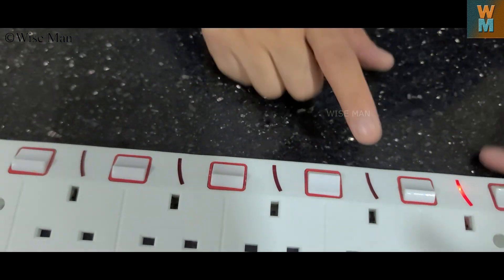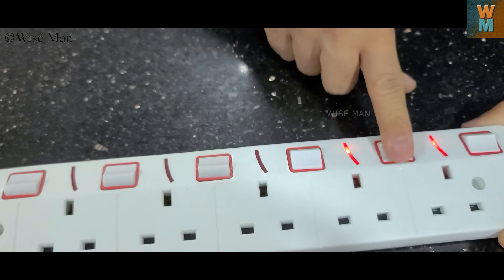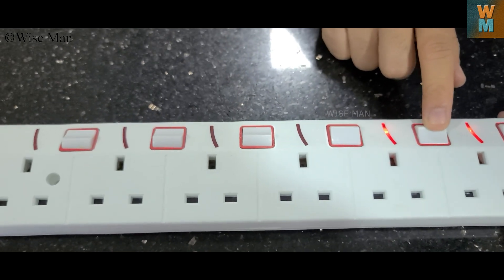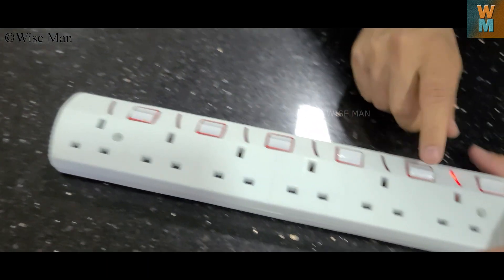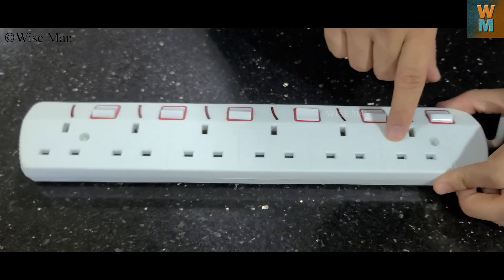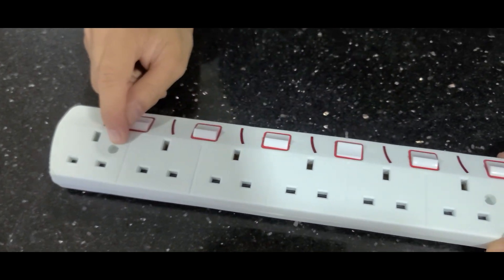The thing I find difficult is that it is very hard to push the sockets in, which is because of the child safety lock — so your child is not able to use this. I think the child safety lock is quite effective. What do you think about this?